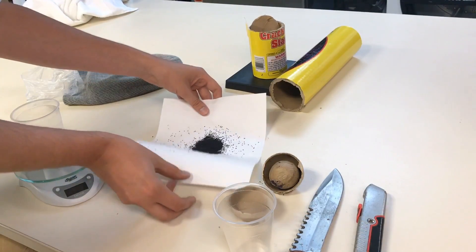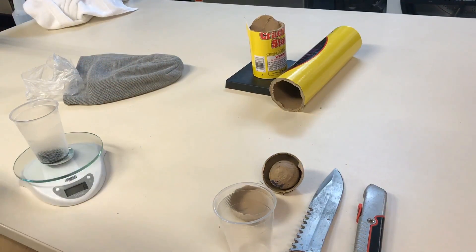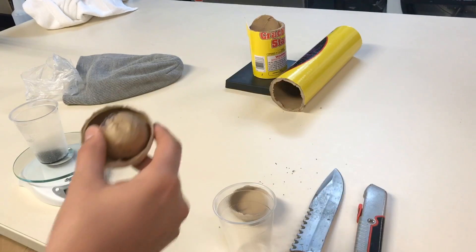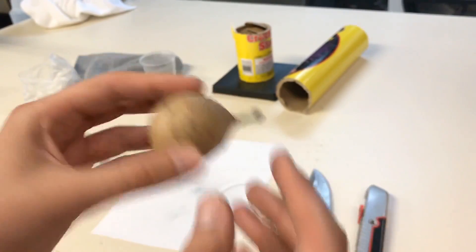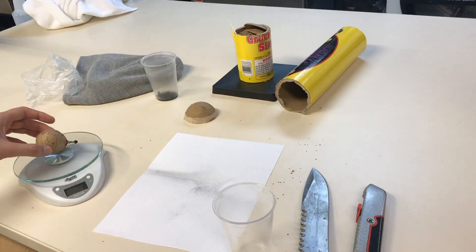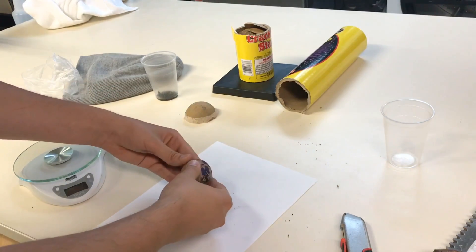We've got the scale at zero. Let's see how much lift charge we've got. Okay, so we've got 8 grams of lift for what I'm going to call an inch-and-a-half shell. This is the little one-and-a-half inch shell — let's weigh that and see how much we get. And it looks like 49 grams. We have our little ball shell open.